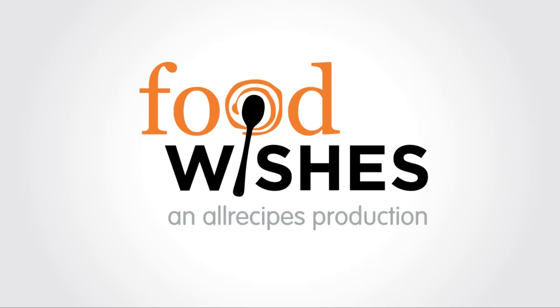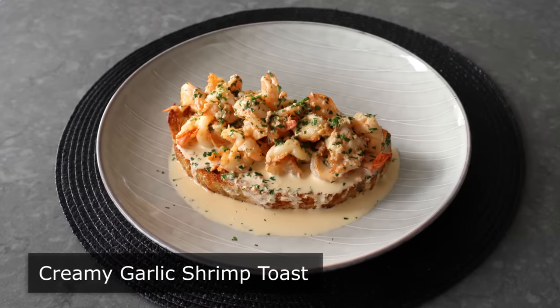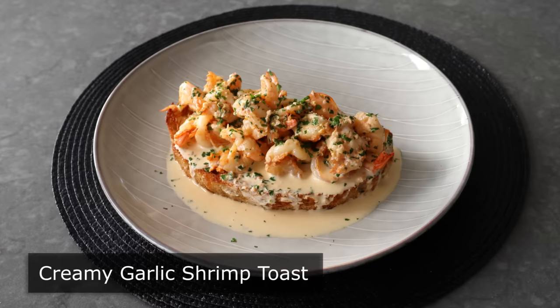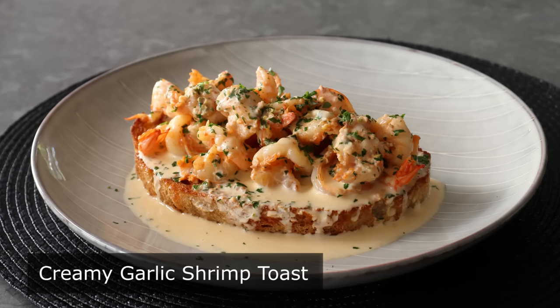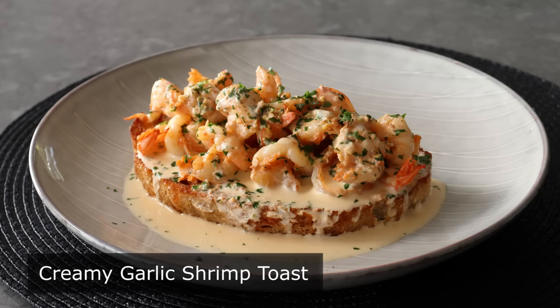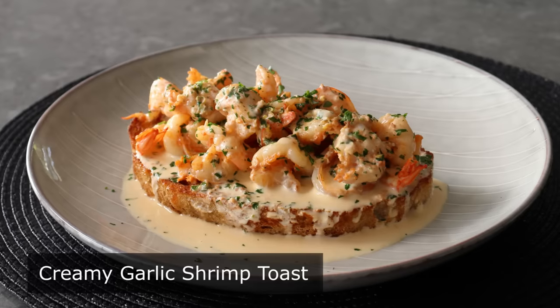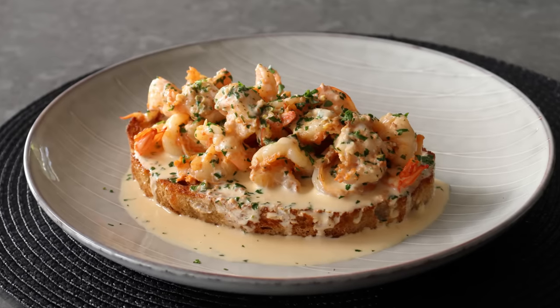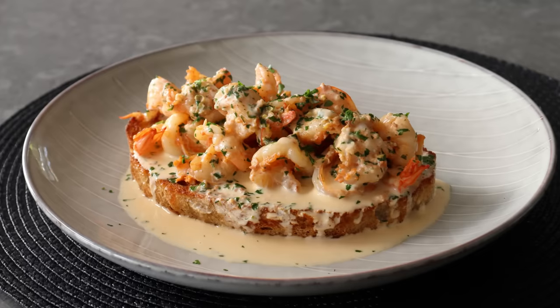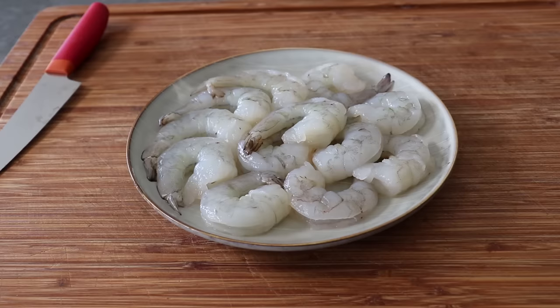Hello, this is Chef John from Foodwishes.com with Creamy Garlic Shrimp Toast. This incredibly delicious recipe would be good on so many different things, like pasta, rice, potato, just to name a few. But to me, enjoying this on a nice piece of bread that we've pan-toasted in butter is the best way to go. Not only is this dish incredibly tasty and easy, once we have everything prepped, it only takes like five minutes to cook start to finish. So let's go ahead and get started.